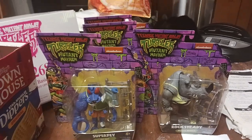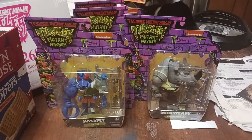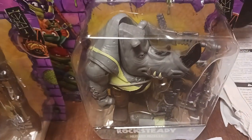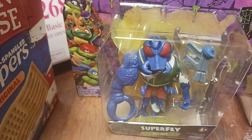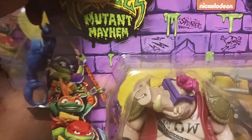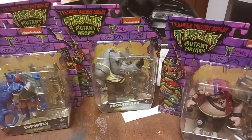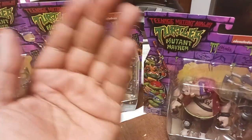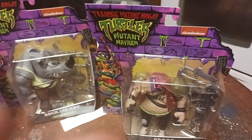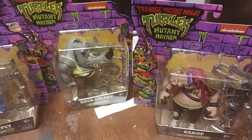Why would I pay 20 dollars for a figure that you can get at Target or Walmart for 10? I know there's Jackie Chan and all, but you also have John Cena, Ice Cube, and the creator of the movie Seth Rogen. These three figures alone should be worth more than anything — you got Ice Cube, John Cena, and Seth Rogen. But Jackie Chan's figure is hard to find.